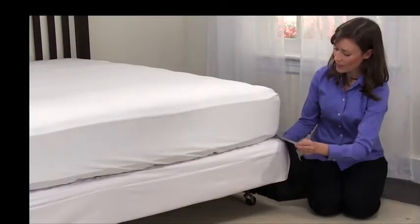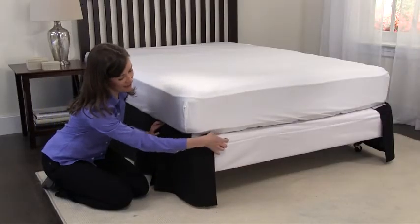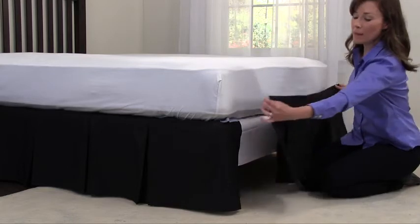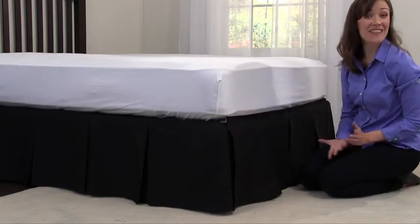Take the right panel and attach it to the right side of the bed. The left panel to the left side. And finally, put the front panel at the foot of the bed, covering the edge of the two side panels. That's all there is to it.